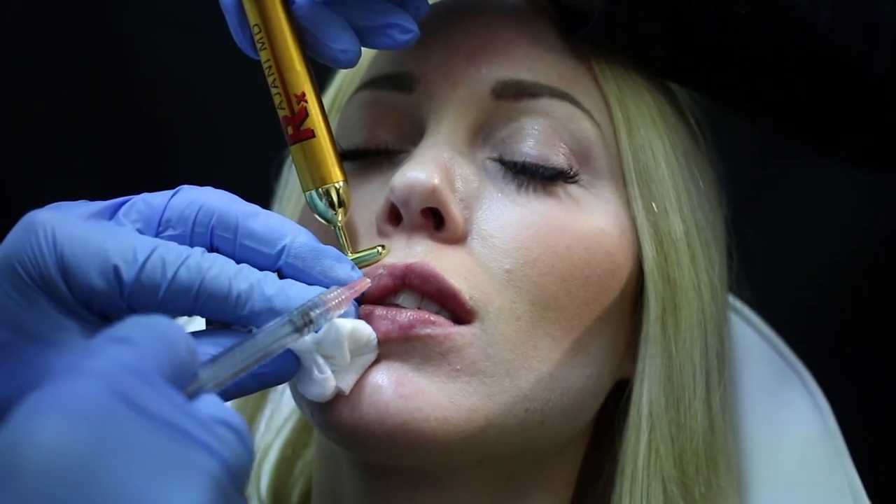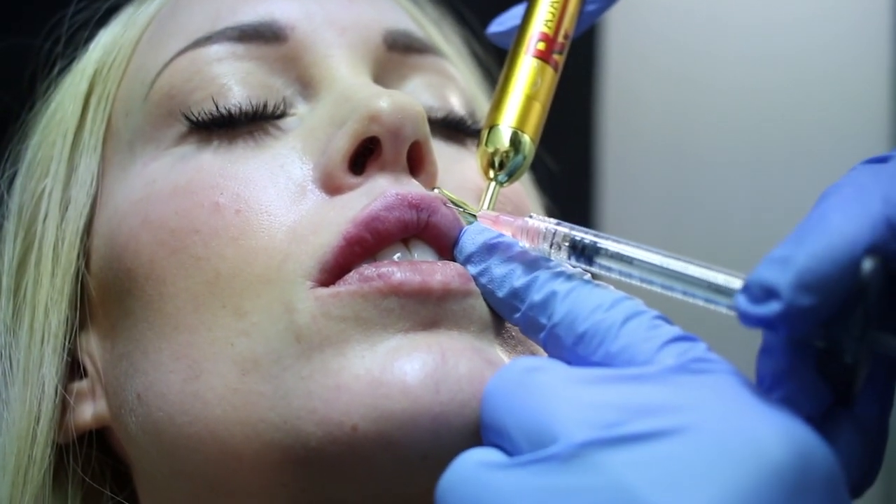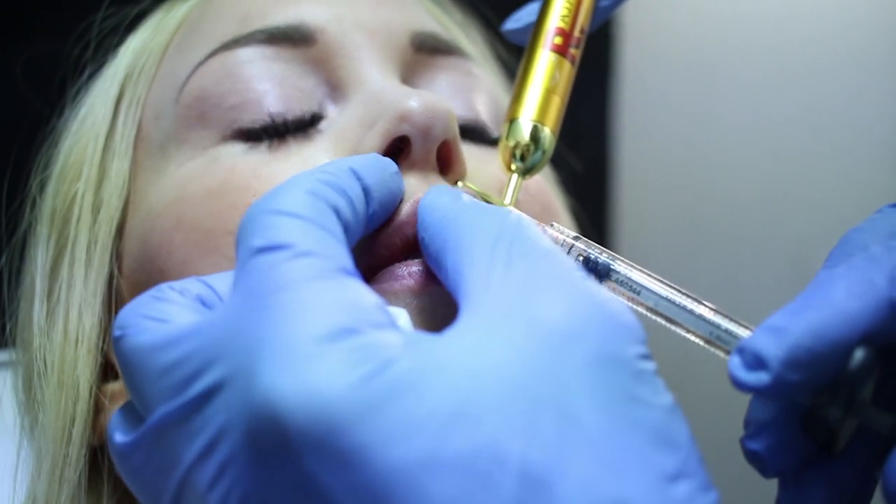We fill the philtrum columns to create an illusion of a shortened distance, and also a very pretty look — especially when we couple it with filling the tubercle, that center part of the lip that people always forget to fill. It's important to ask the patient beforehand if they like it or not. Most patients will say 'I don't know, what do you think?' — so give them your opinion. Your artistic flair and experience in filling this area is key. Use a vibratory anesthetic device, address the central portion, fill the philtrum columns, and reduce the philtrum distance if necessary.